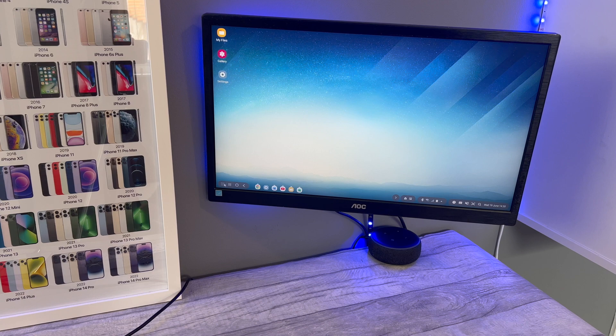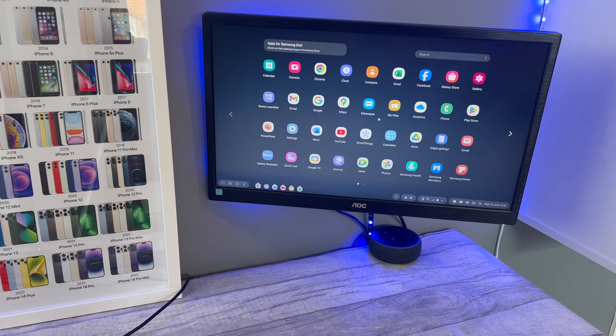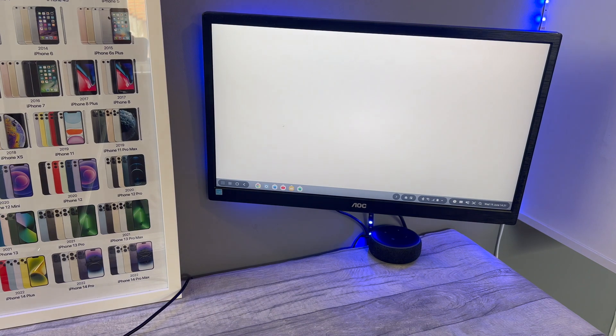First and foremost, you've got your apps that are already downloaded on the phone. This phone has not got my accounts on it — it's just been reset and sat around, so it's just got the basic Samsung apps on it. But I've opened up Chrome already, and what I'm going to show you is how to get apps to run in a desktop format.